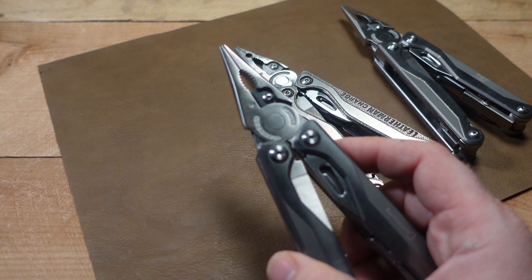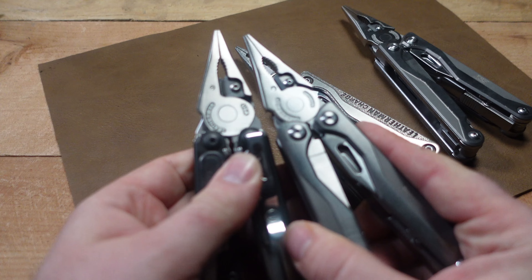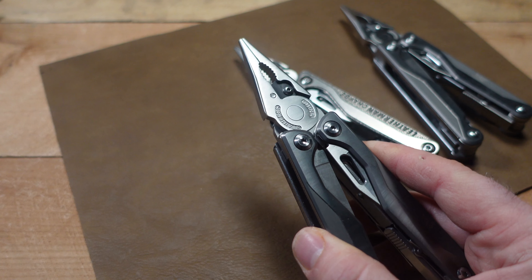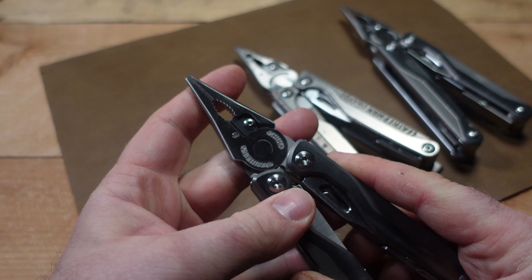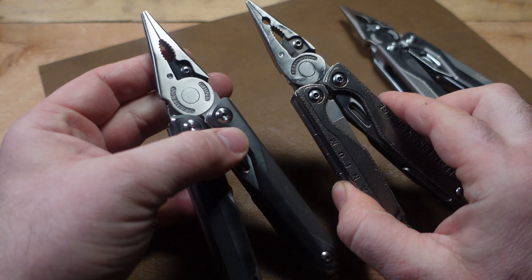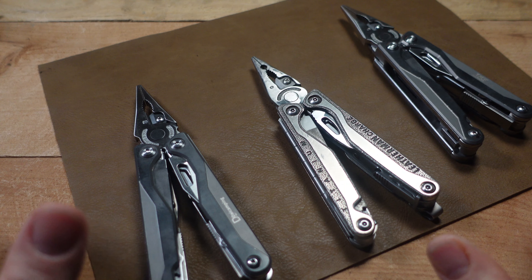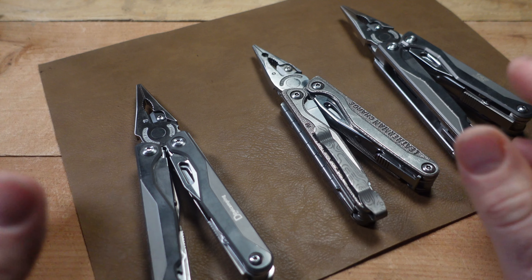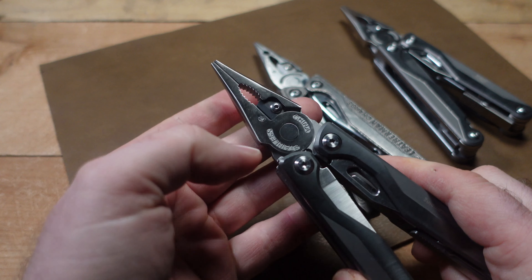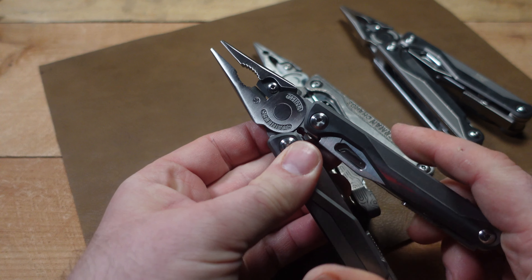This now mirrors the Leatherman Arc Free Series style. Looking at the Leatherman Arc plier head next to this one — wow, they're very, very similar. Taking Leatherman's own words, if this is the toughest set of pliers out there, is this Charge copy actually a better set of pliers than the Leatherman Charge TTI? That's a whole other can of worms, interesting food for thought — let me know what you think in the comments below.